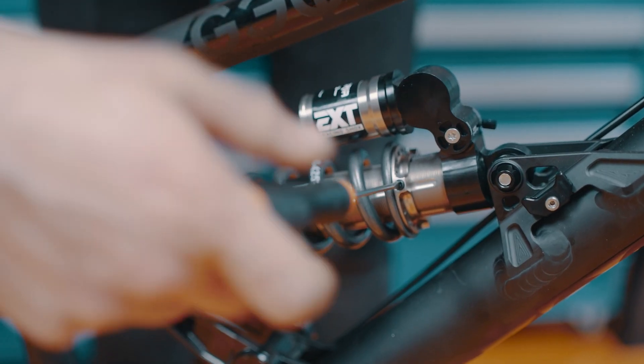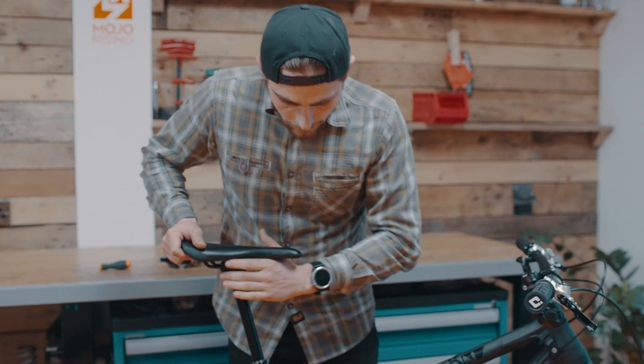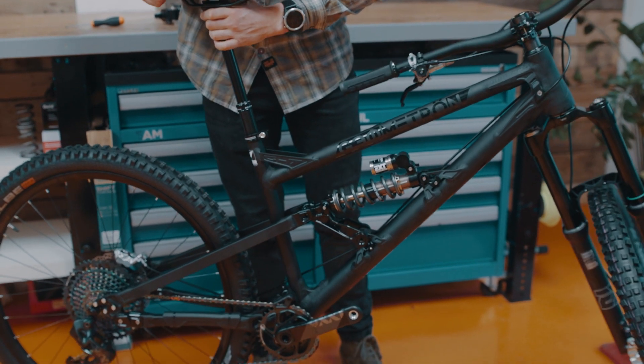The negative spring gives us a really soft initial touch to the suspension — a little bit of rear wheel sag — and the suspension is as soft as it can be when it's reintroduced to the ground.